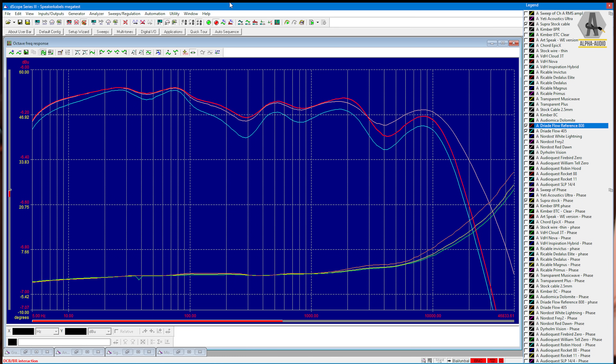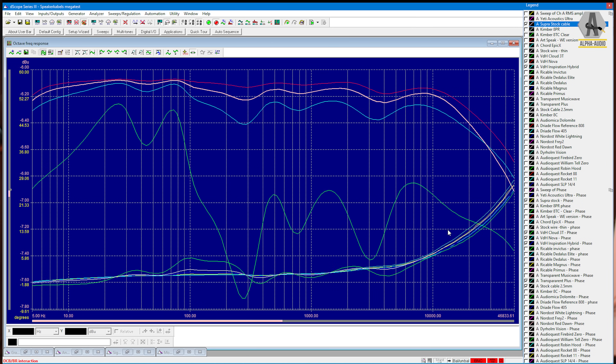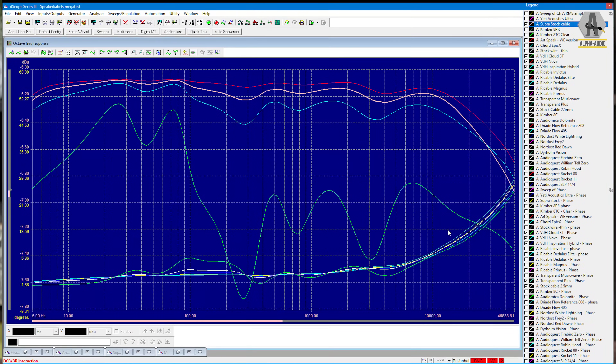As soon as you connect a loudspeaker and a real amplifier, you see that they actually do differ. The differences are sometimes very small in frequency response, and sometimes very big. What I noticed — and it's not rocket science — is that the higher the impedance of the loudspeaker cable, the bigger the differences become.